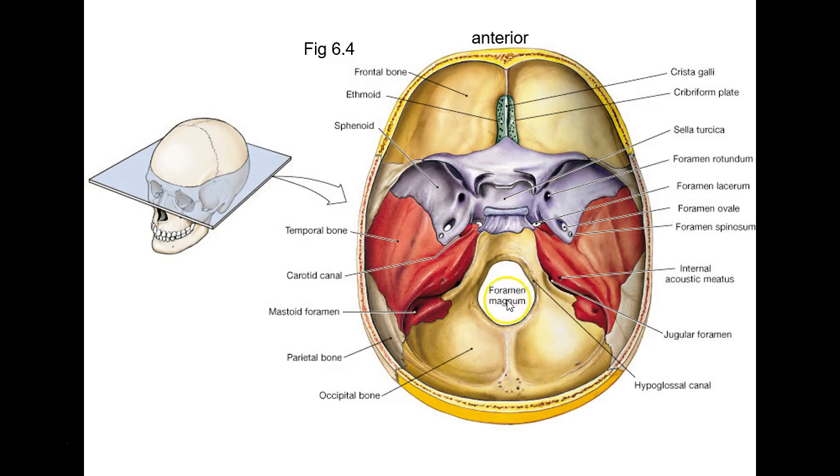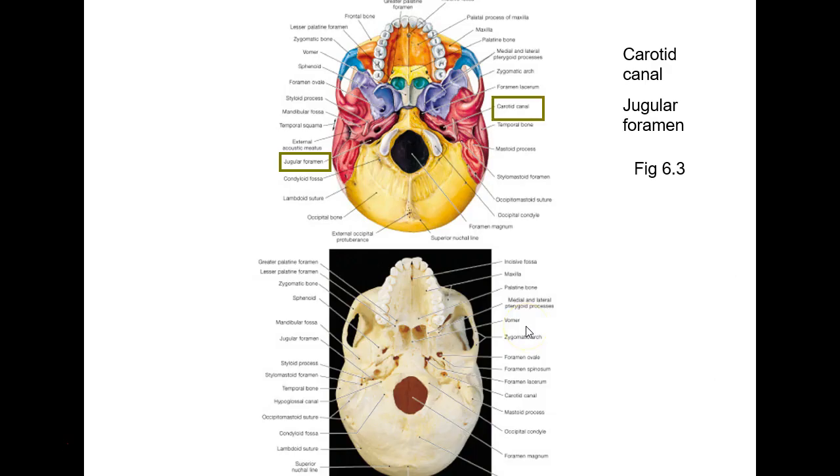Don't forget the big one: foramen magnum. Here we've flipped it over and we're looking from underneath. You can see the foramen magnum again, and these two big knuckles on either side of it are occipital condyles. These sit on your first vertebra — your first vertebra being the atlas, that's C1, cervical 1.